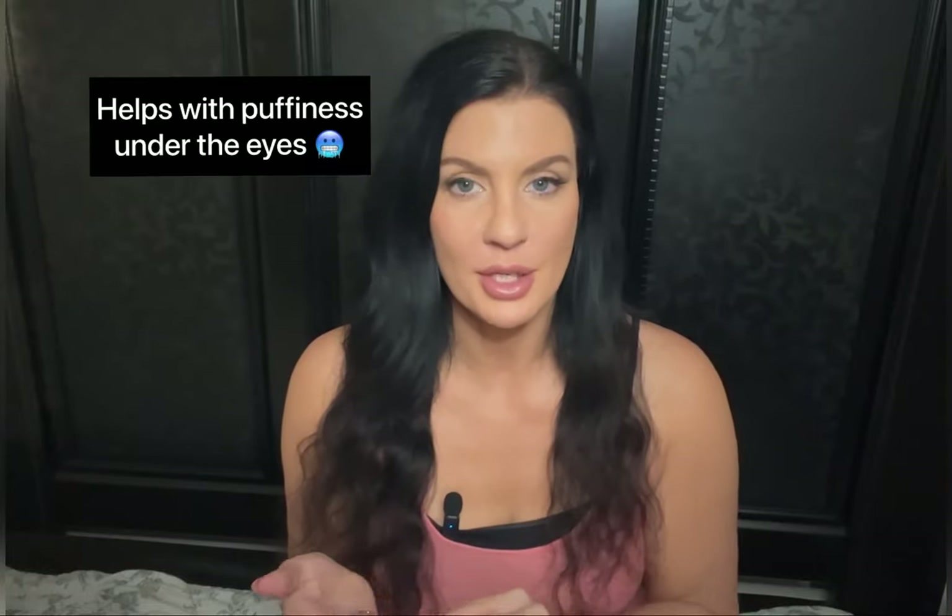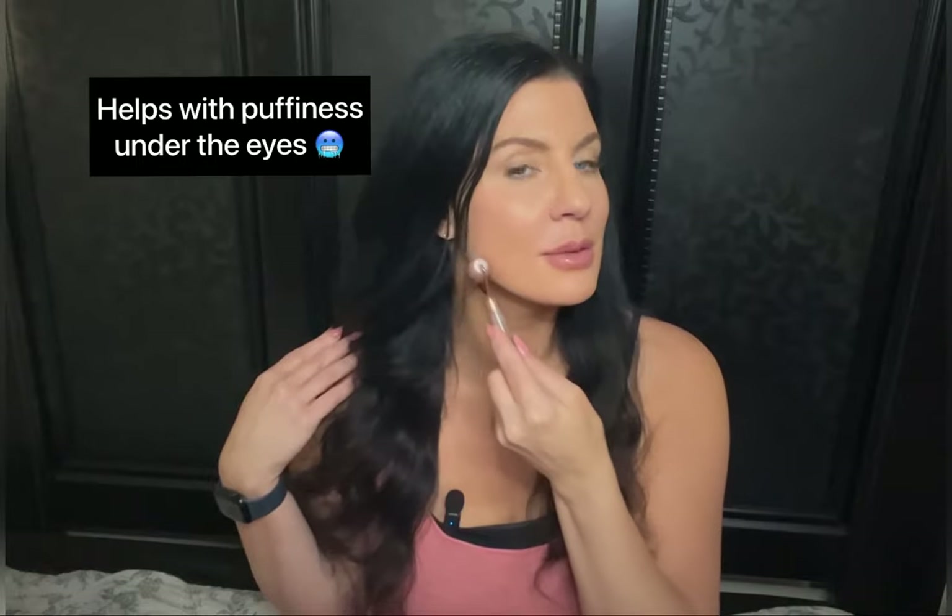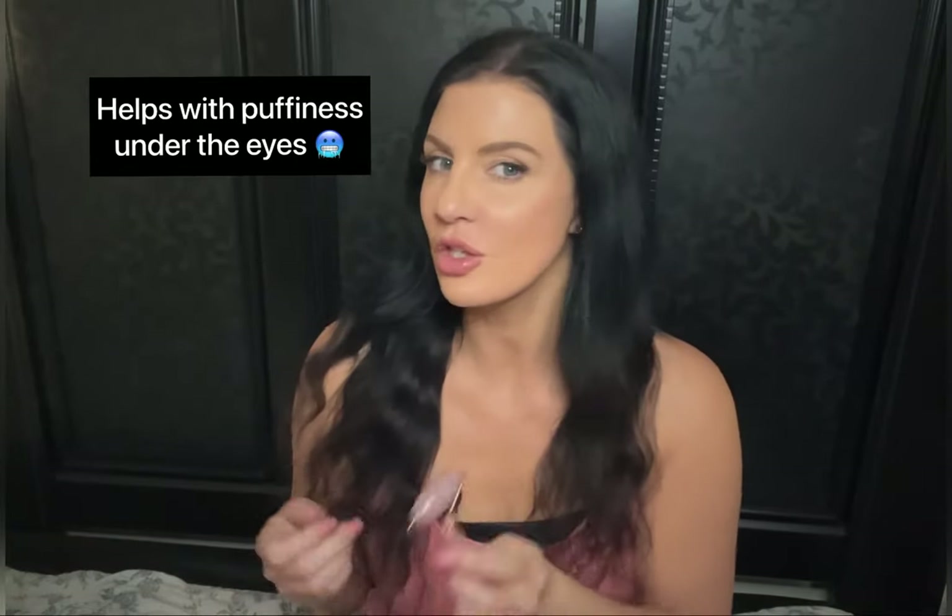I like to keep this in my refrigerator and just pop it out in the mornings so you can do your lymphatic massage. I'll show you little examples throughout the video on how to do them, because the motion that you're doing them in does matter.